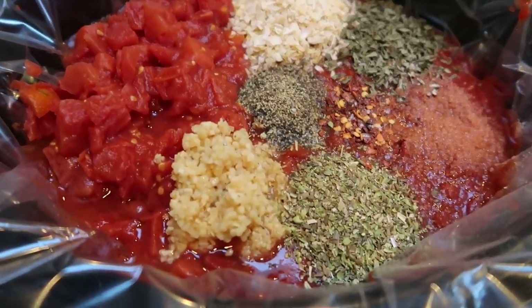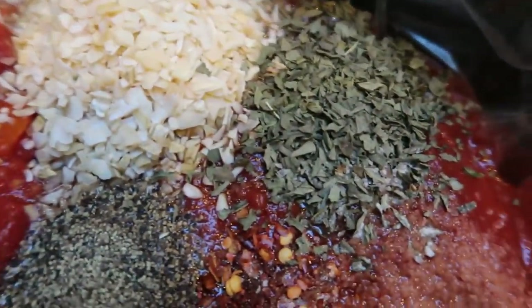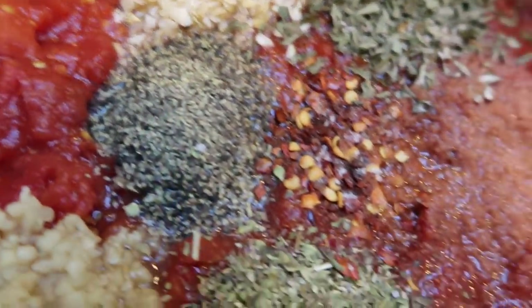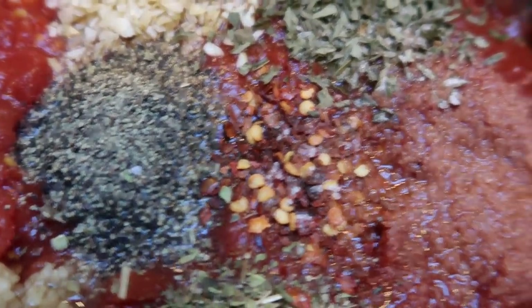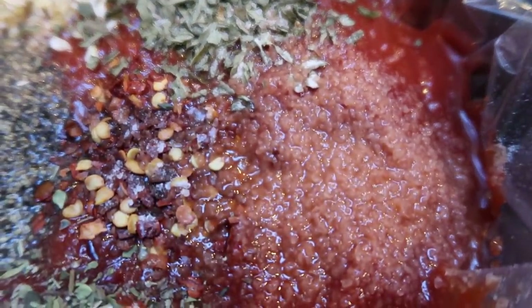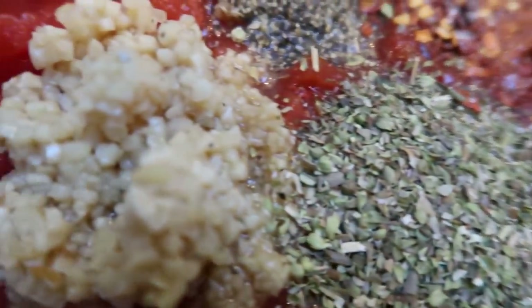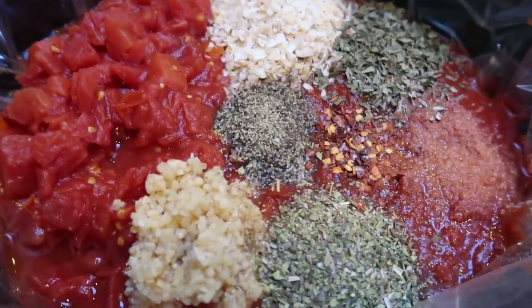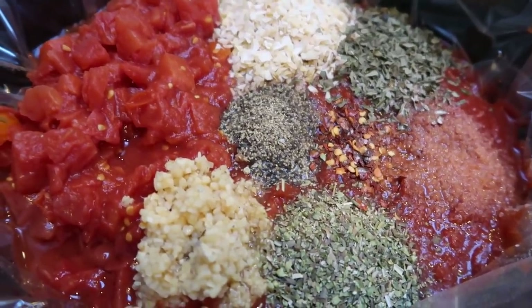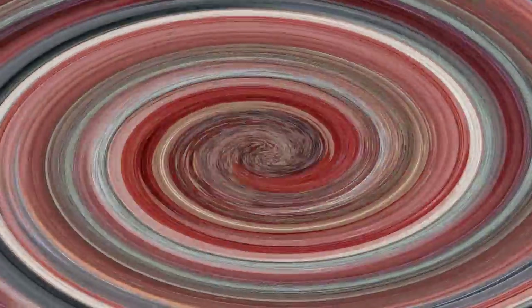Here's everything in the crock pot: crushed tomatoes, petite diced tomatoes, minced onion, basil, pepper, a small amount of red pepper flakes since we don't like it too spicy, pink Himalayan sea salt, oregano, and minced garlic. I'm going to put this on low and let it cook the entire day, then I'll show you how I jar it up and store it.